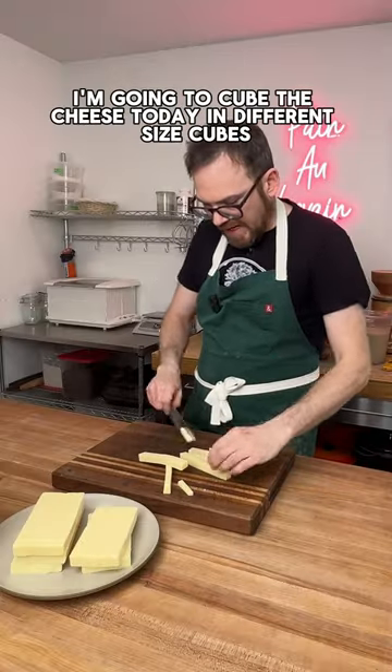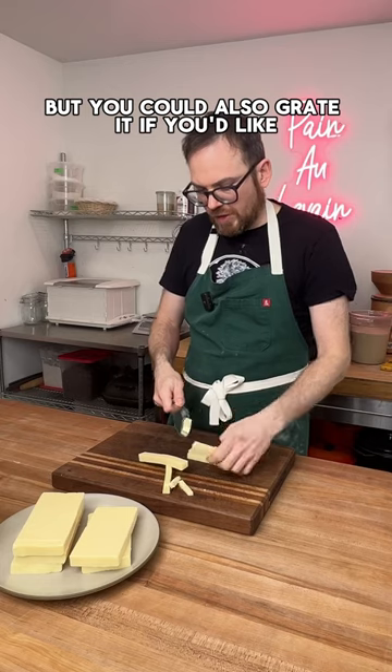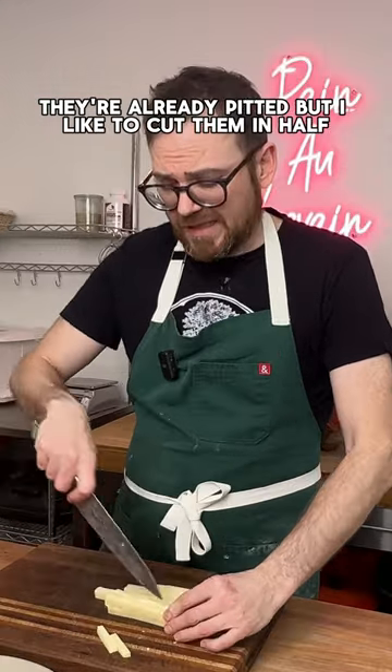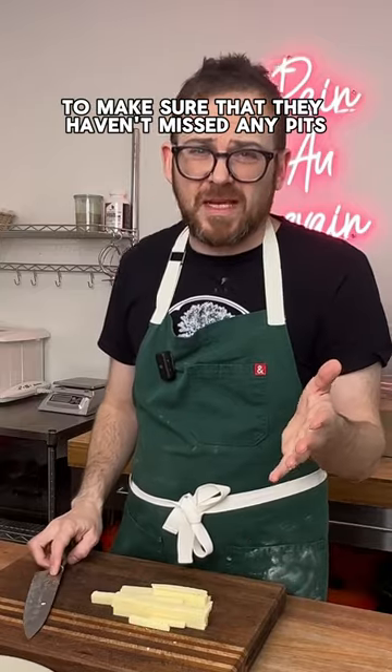I'm going to cube the cheese today in different size cubes, but you could also grate it if you'd like, and I'm going to cut the olives in half. They're already pitted, but I like to cut them in half to make sure they haven't missed any pits.